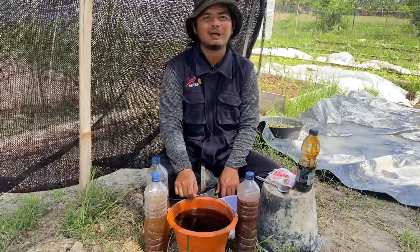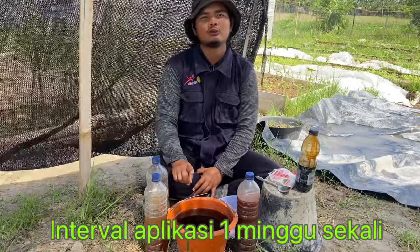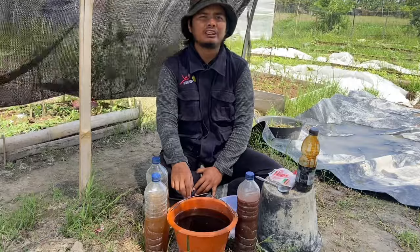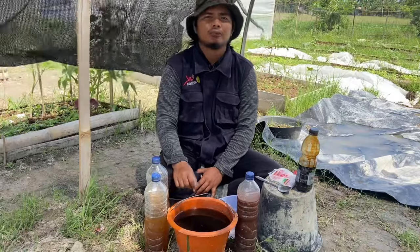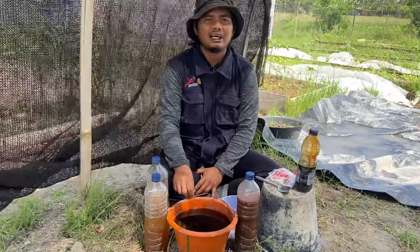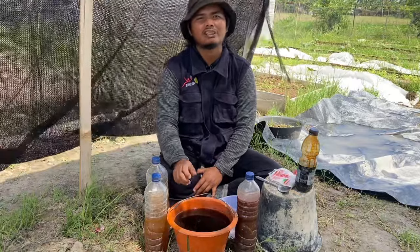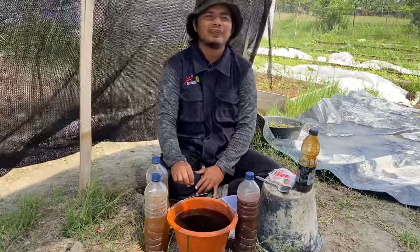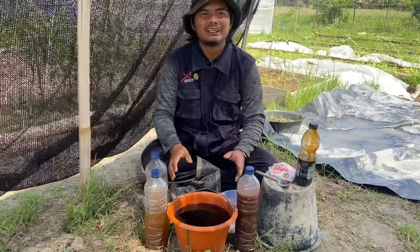Lalu Sobat Caping semprotkan ke tanaman yang diinginkan. Untuk interval waktu penggunaannya hanya digunakan 1 kali dalam 1 minggu. Kalau kita melakukannya secara berlebihan atau setiap hari dengan dosis yang tinggi, akan menyebabkan tanah pada tanaman kita pH-nya menjadi asam. Apabila sudah pH tanah kita asam, maka apapun yang kita berikan ke tanah kita tidak akan terserap oleh akar tanaman kita.